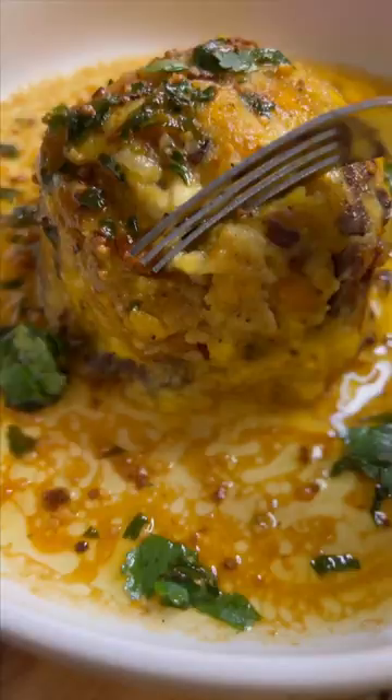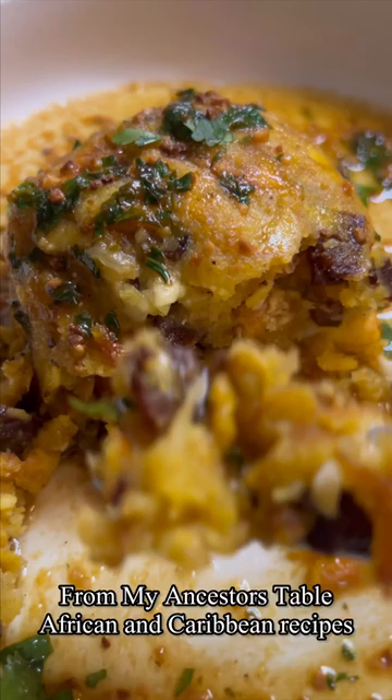I'll make sure I leave the details of my garlic sauce. The full details of this recipe are in my cookbook, From My Ancestors Table, and I also have a vegan pernil recipe as well. Be sure to follow Chef Joy for the best vegan recipes, and let me know if you want to see my favorite yellow plantain recipe.